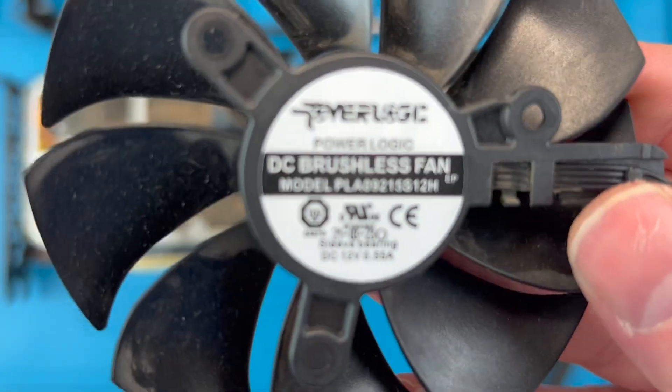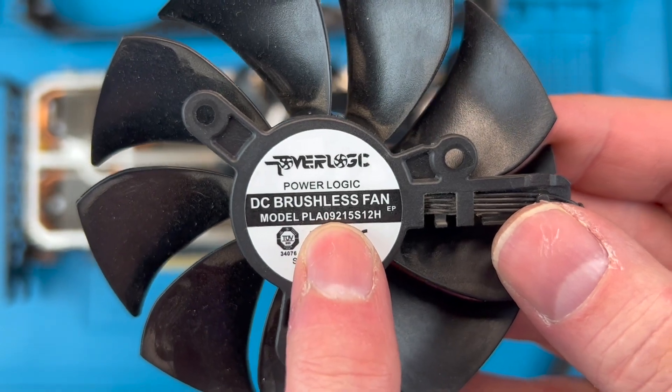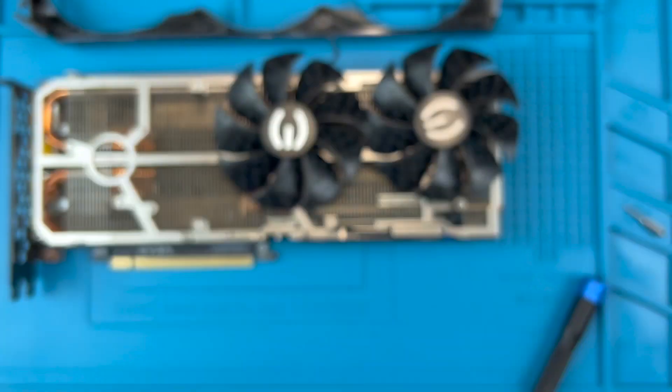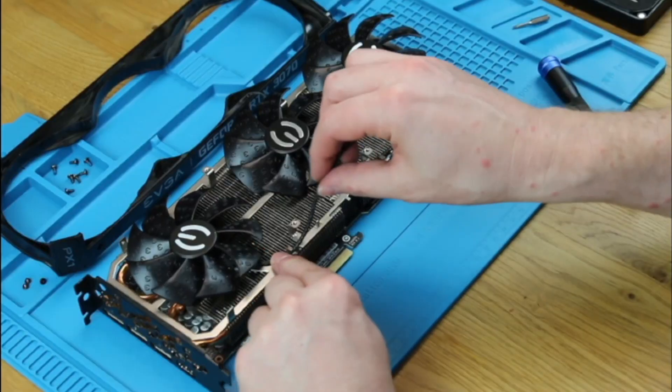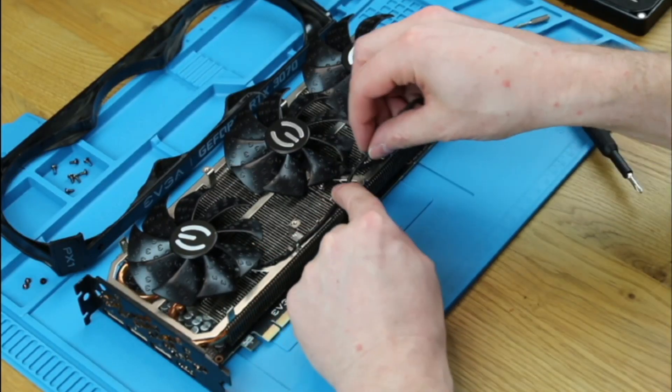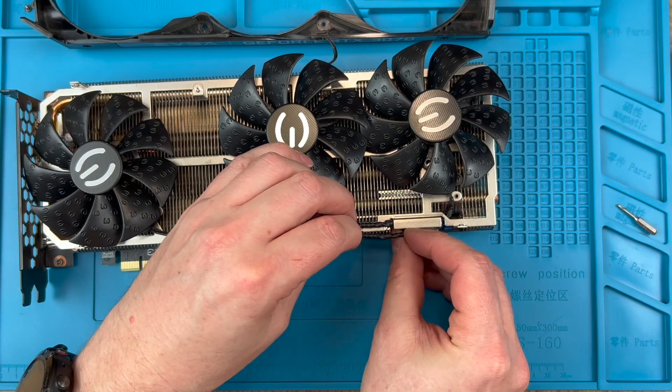Before I install the final fan, here is the back of the fan with the model number that you'll need to pick up. The back of the fan label also provides the details of the fan — this one is rated at 12V DC at 0.55A. Despite the different cable lengths and plug colours, all the fans actually have the same model number.